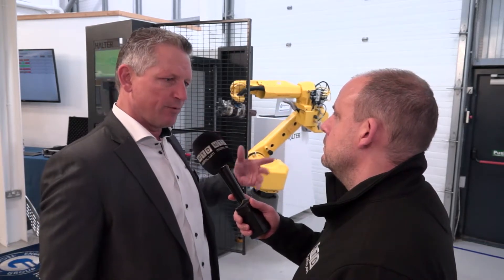You mentioned 20 kilos — is that how you designate your models, by how much weight they can hold? We have three models: a 10 kilo, a 20 kilo, and a 35 kilo — that's the payload of the robot. For example, this is a 20 kilo robot and you can handle one product up to 15 kilos with the Schunk gripper.